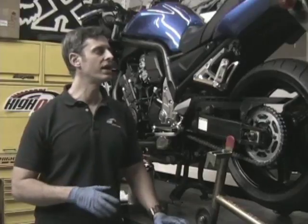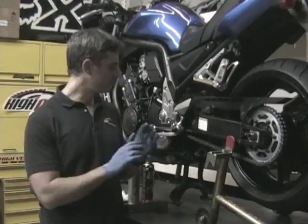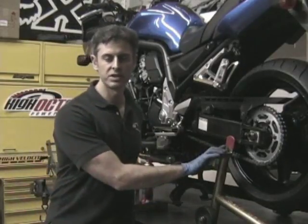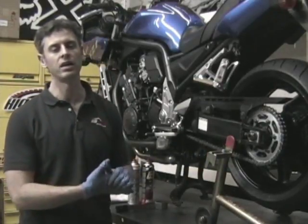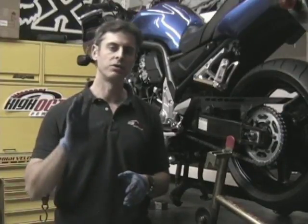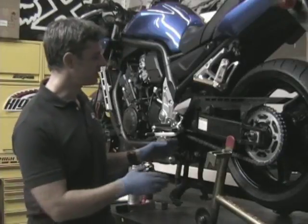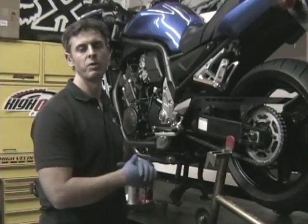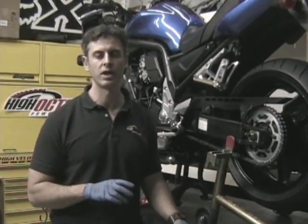The easiest way to do this entire process is by elevating the rear wheel of your motorcycle. This bike has a center stand that we could be using, but we're using a rear stand for illustration purposes. If you have an off-road bike you might be using a lift stand. If you don't have a way to lift the rear wheel, you can still use the same techniques — you'll just need to do it one section of the chain at a time, rolling your motorcycle forward to expose a new section as you go.